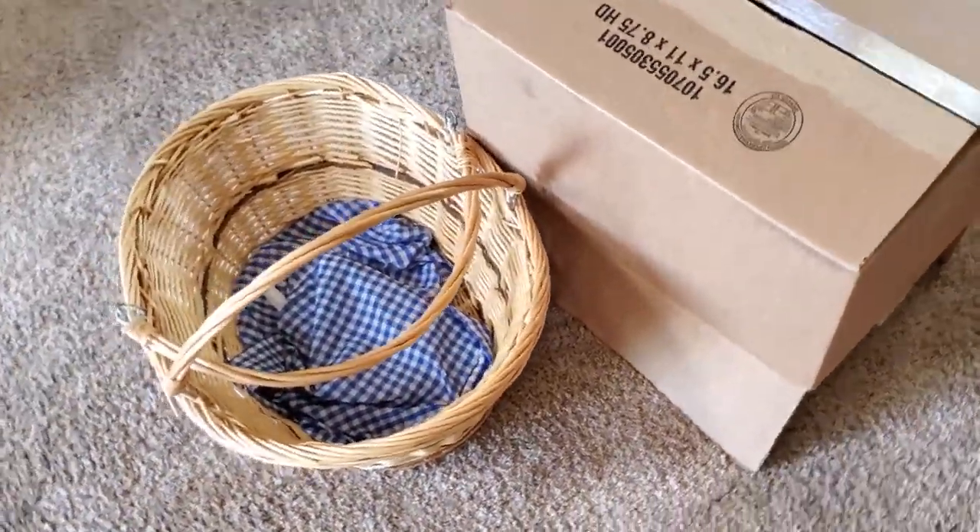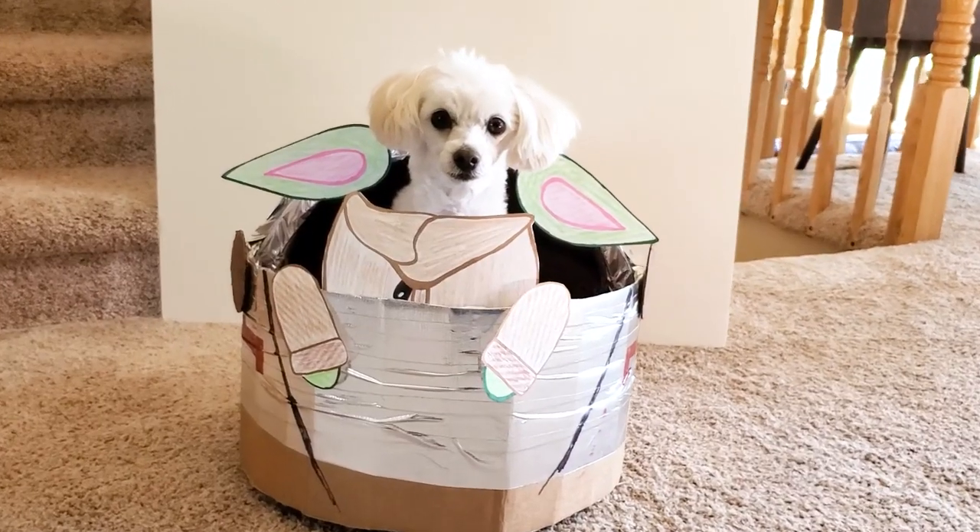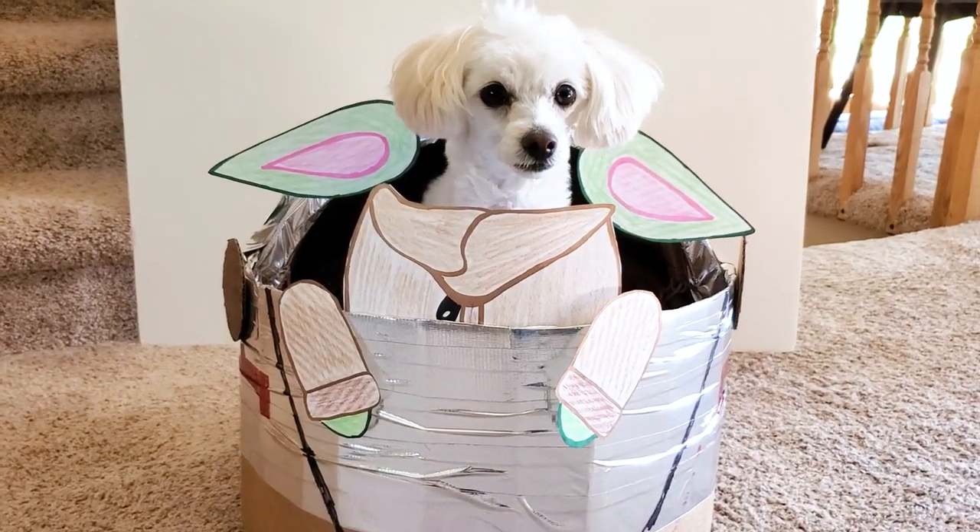Let's take a basket, a box, Sharpies, tape, crayons, and make a Baby Yoda basket!